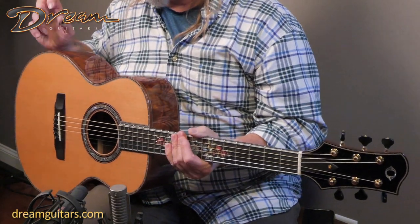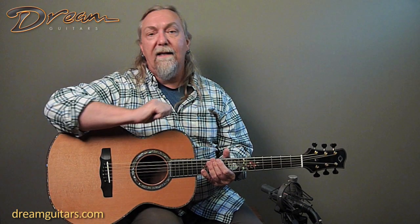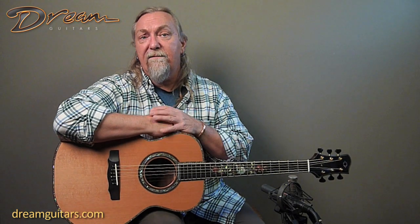Just a stunning guitar. This is a presentation grade James Olson instrument, and the cedar over the mahogany just sounds awesome. This is another guitar that has this push, this swelling of sound that I really enjoy. The cedar gives the top a bit more depth and a fullness to the treble strings, which a lot of James's guitars are very bright and chimey — one of his trademark sounds. But the cedar thickens that up a little bit, and it still feels really powerful. I feel like I can do a lot of different stuff on this guitar.